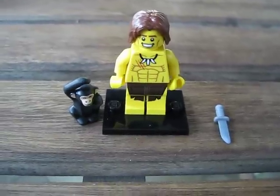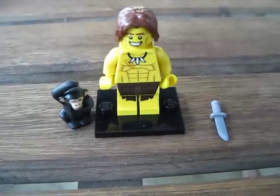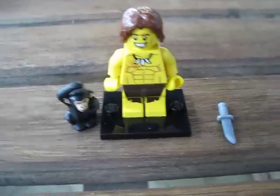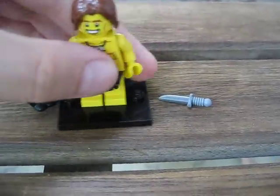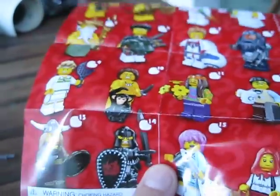Hey YouTube, this is BrickBuilder011, and today I'm going to be coming at you with another LEGO Series 7 minifigure review. Today I'm going to be showing you the Tarzan minifigure from Series 7, and he is number 10 on this.